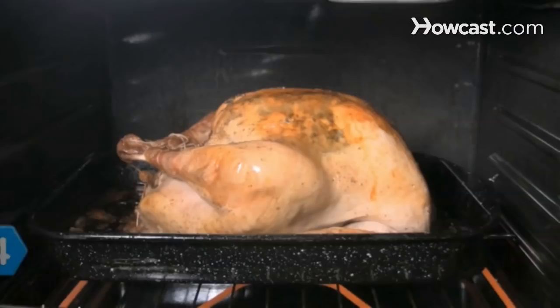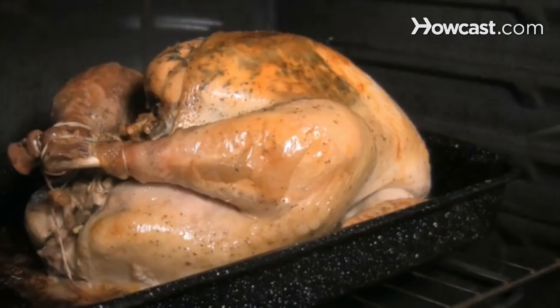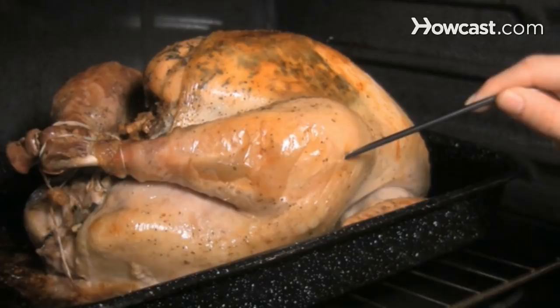Step 4. Test the bird with your thermometer when the recommended cooking time approaches. Insert the thermometer deep into the thickest part of the thigh. If it registers 180 degrees, the turkey is done.